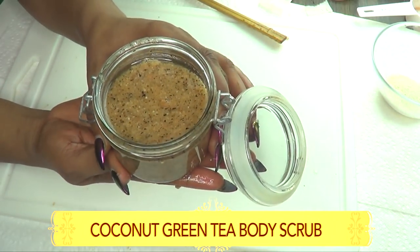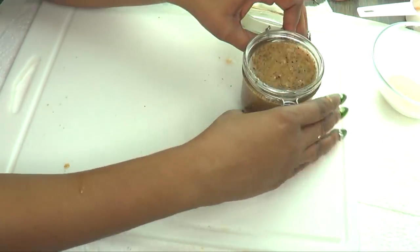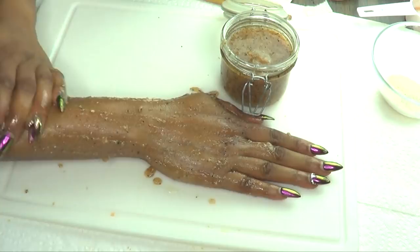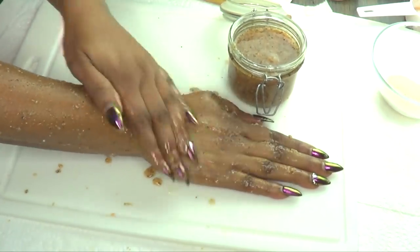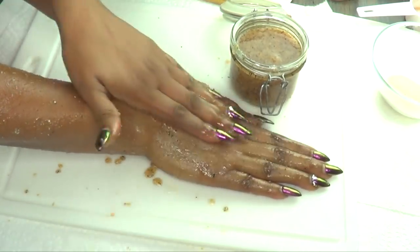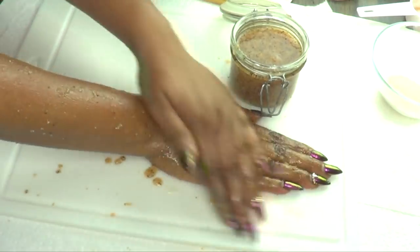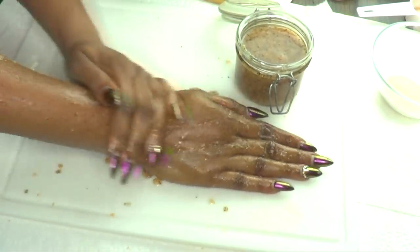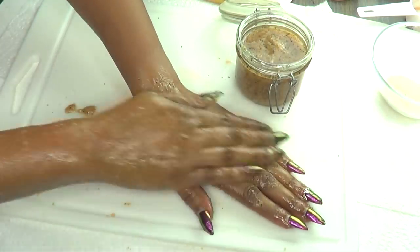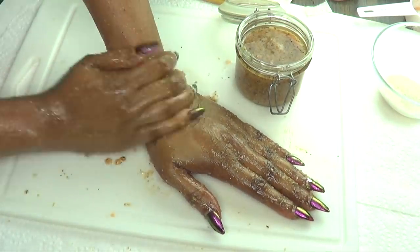Here you have your full body scrub. I'm going to show you how to use it on my hand since we aren't getting in the shower today. When you get in the shower, take a little, put it on your body all over, and exfoliate. Oh my goodness, this is so nice! Just exfoliate your entire body all over in the shower.